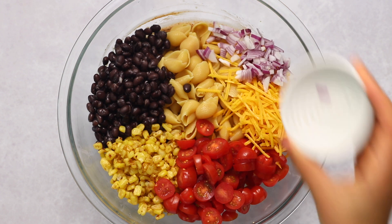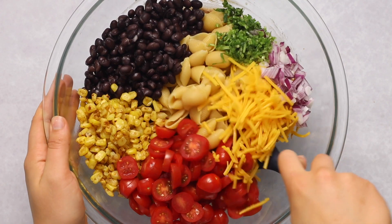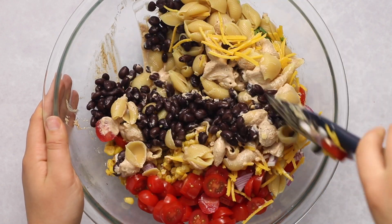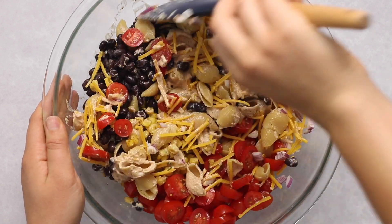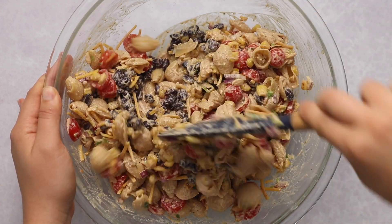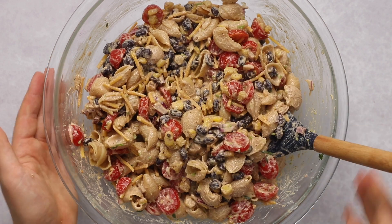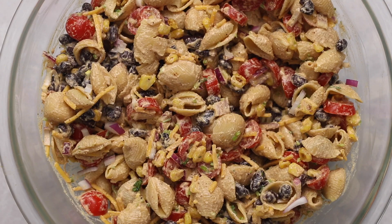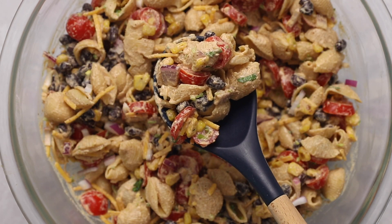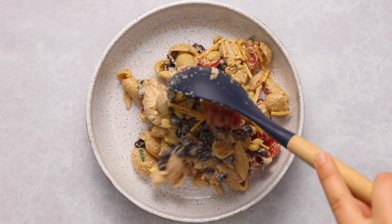We're also adding some sliced tomatoes, some vegan cheddar cheese — technically optional but it adds a lot of flavor — some finely diced red onion, and some finely chopped cilantro stems, because they taste like the leaves but won't get wilty when we mix everything together. Stir until everything is evenly distributed and nicely coated with no pool of dressing on the bottom of the bowl.